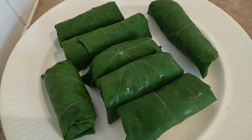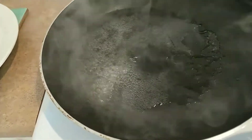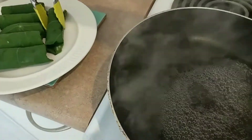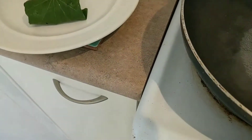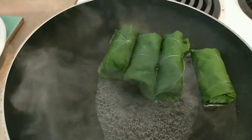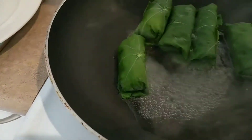Now I'm going to pop these in a shallow pan of water to kind of steam them. This pan isn't flat, which is annoying, but give it a go — pop them in there like that. Look at me go, I cannot be stopped!